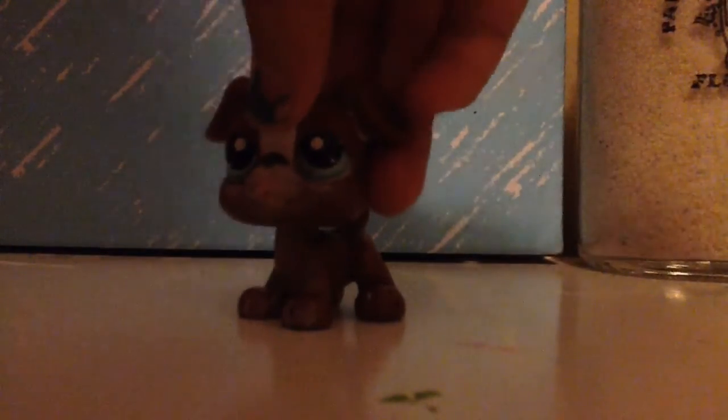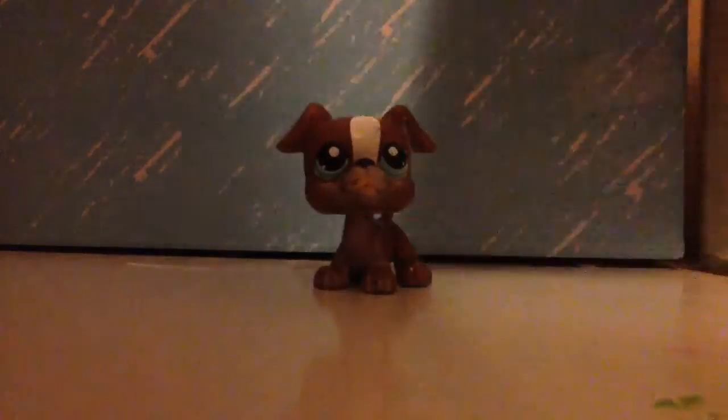You could put Shopkins in the background — basically anything. I find it a big problem that some YouTubers don't have nice backgrounds. It's good to have a nice background, like I kind of have right now with nice flooring.